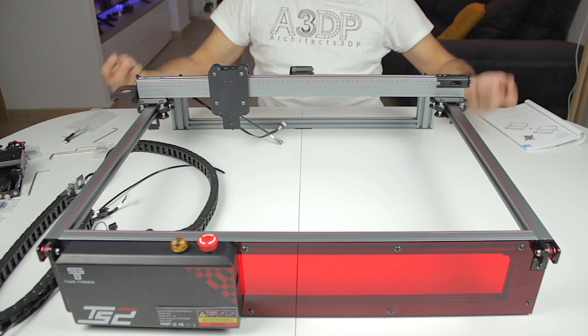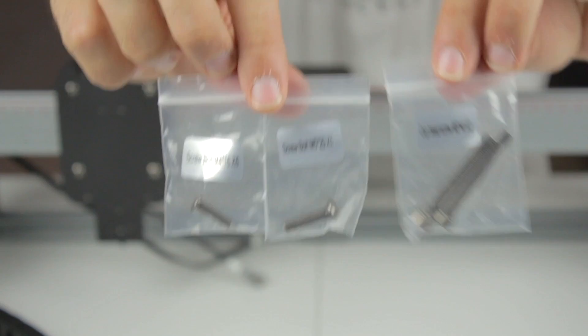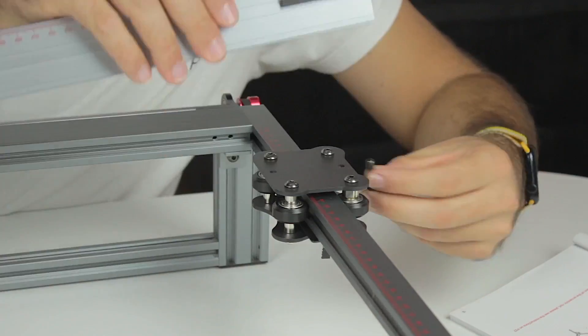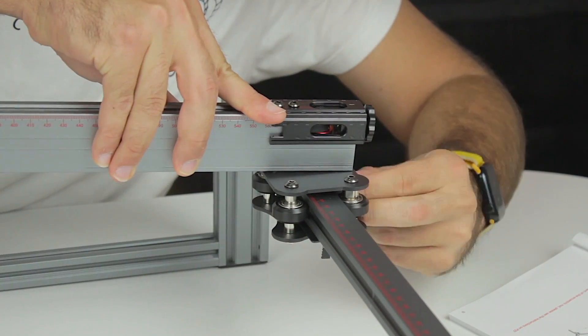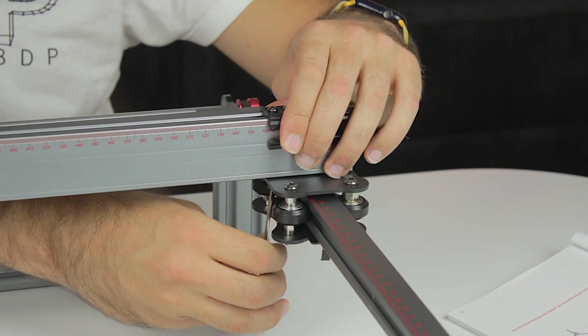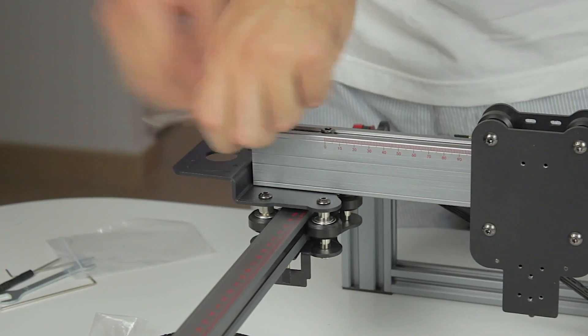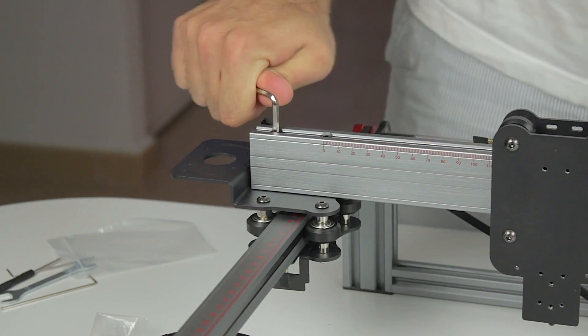Next step is to install the X-axis bridge on top, for which we need two M5x40mm bolts, one M4x16, and one M5x20. Starting from the right-hand side, the M5x20 goes on the outside and the M4x16 goes inside. On the left-hand side, we insert the M5x40s from the top and tighten them all the way through. The structure of the laser engraver is complete. The last step is to install the laser head — sliding it from the top and attaching it with four M3x6mm bolts, moving the head down to reach the holes, then tightening all four.